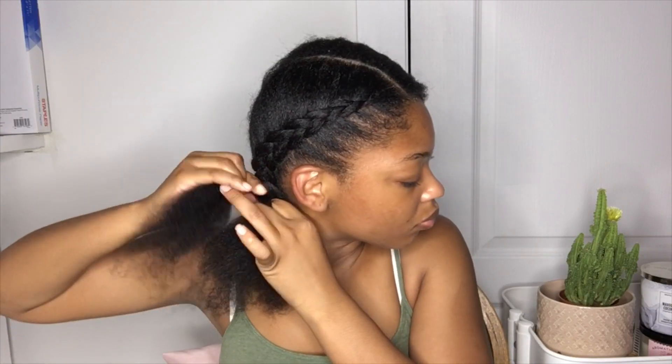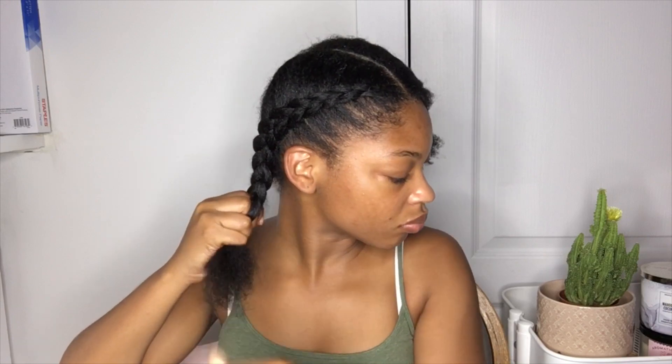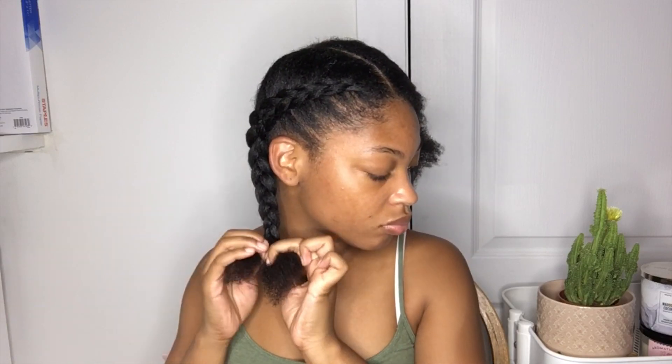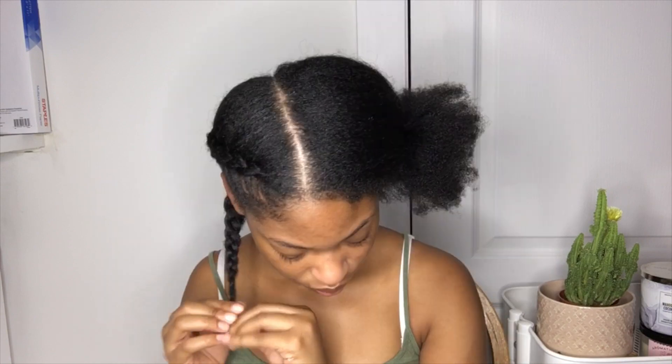Like I said before, I know I need to cut my ends — don't come for me for my split ends, they will be trimmed. I am well overdue for a trim and I might make a video on me trimming my ends. So that's one braid down, and I'm just gonna do a time lapse of me doing the other side.